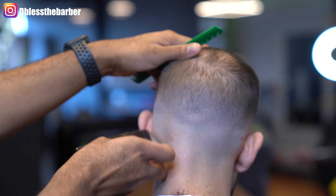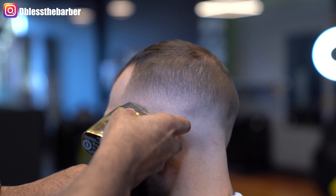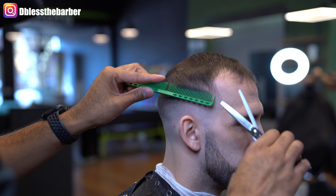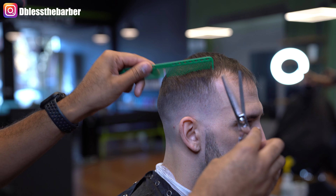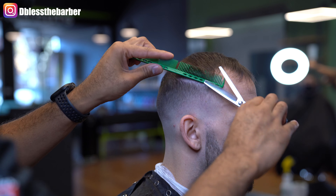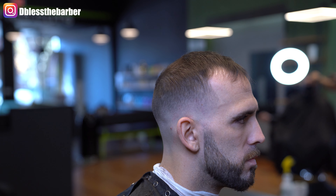I forgot to use the close shaver on the previous side, so that's why I'm doing it last. Sometimes people don't like to do this because you can create another line, but I've been pretty good at it. Taking my thinning shears, going in and cleaning up that ridge just to blend it in with the top.